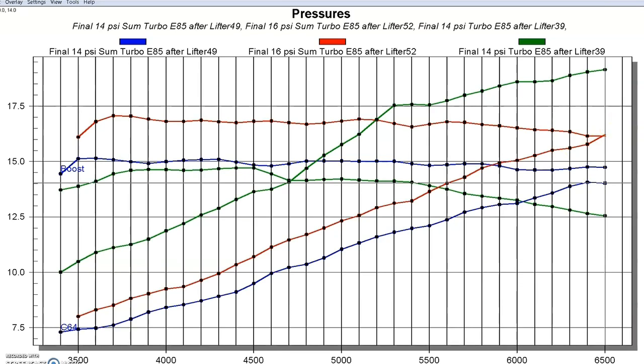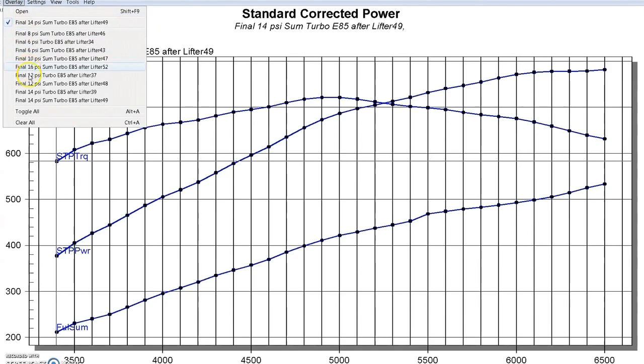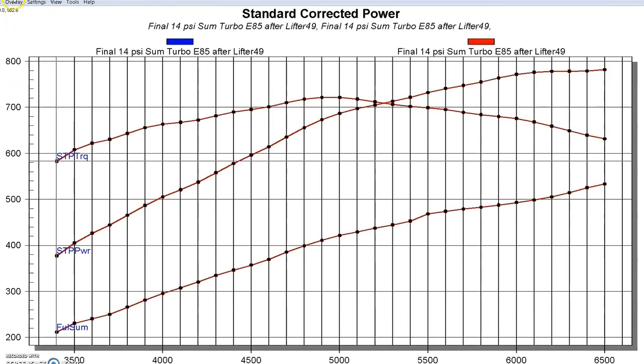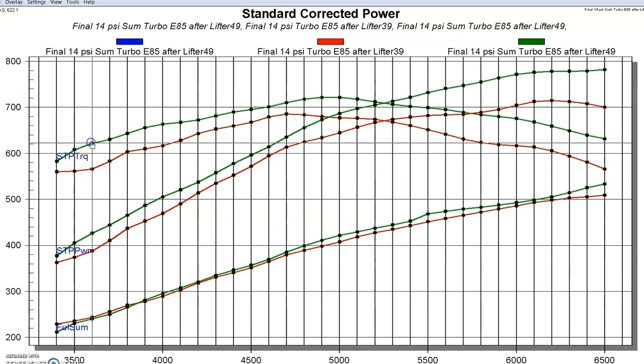This is why we saw the power output difference between the Summit turbo and the GT45. Some of the difference at the top was from the drop in boost pressure, but in the mid-range we're seeing a difference of 45 foot-pounds even where the boost pressure was the same — that's all a function of back pressure. I'd like your thoughts: is it also because of a difference in compressor efficiency? I know the GT45 can support a lot of power, especially on this small 4.8. But I think this is mostly back pressure — if you size the turbo correctly and reduce back pressure, you'll make more power.